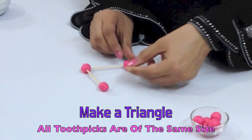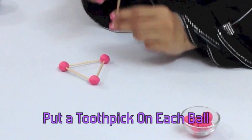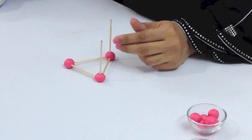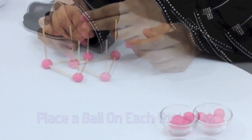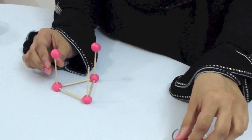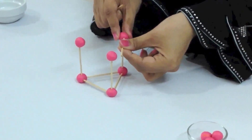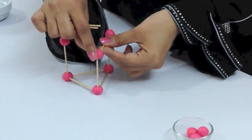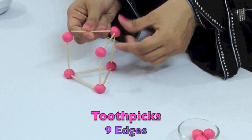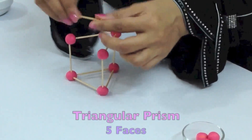For our triangular prism, we are going to make the triangular base first. Take three toothpicks and connect them, then take a play-doh ball and put it on top. We are now going to complete the triangular prism by joining all three balls. A triangular prism has nine edges, six corners, and five faces.